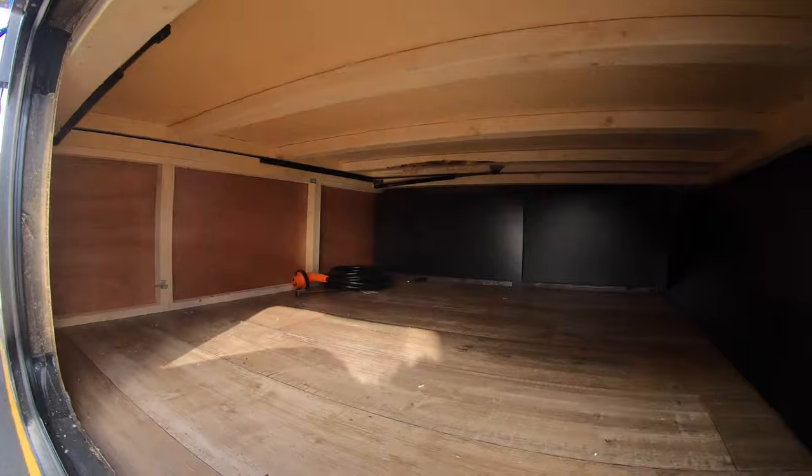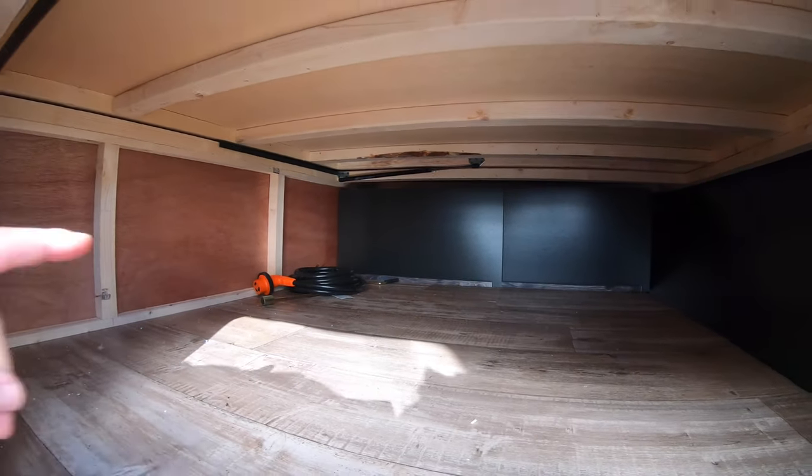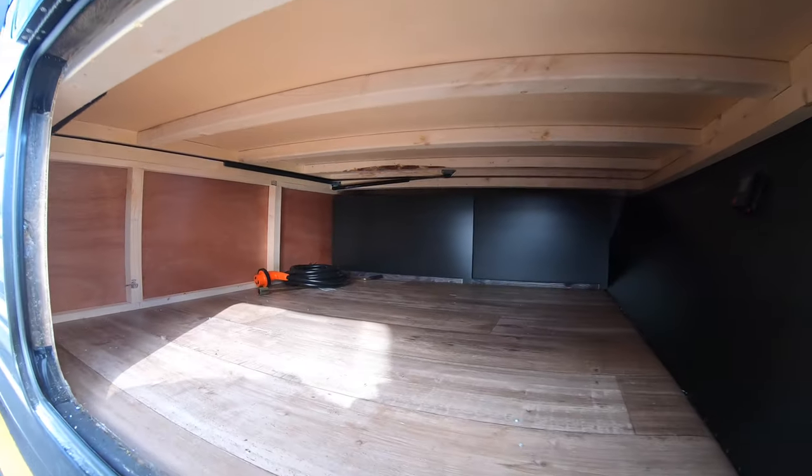I'm going to enter the storage space one more time from a different angle. Again, this is right below the bed — it opens up over there. Pretty self-explanatory.